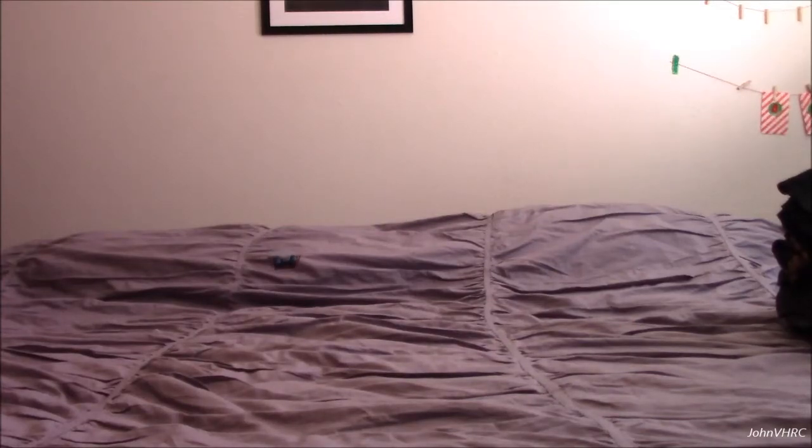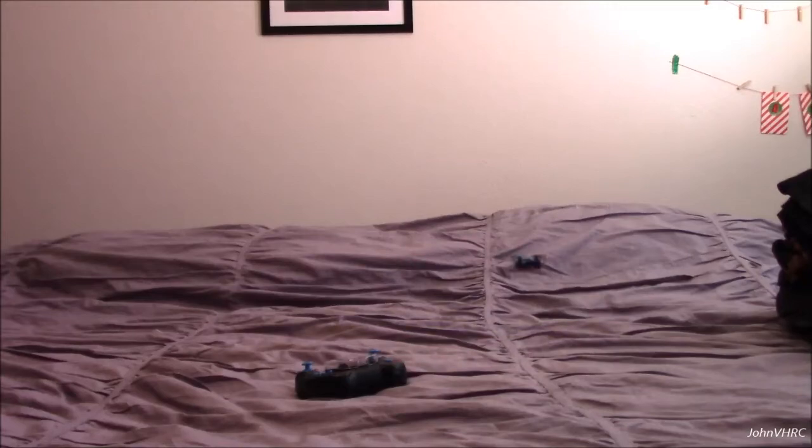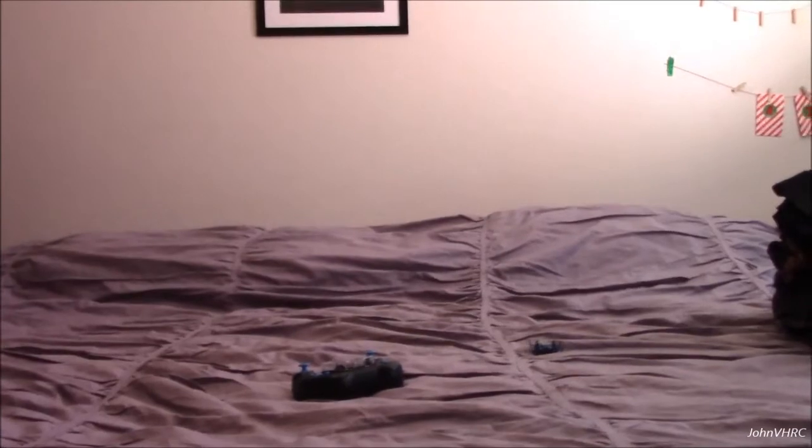That light means the batteries are getting low. I'm going to turn the transmitter off now and see what happens. It just lands itself. Pretty cool feature.